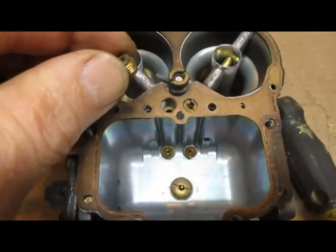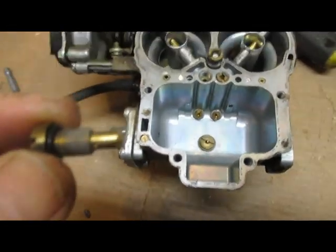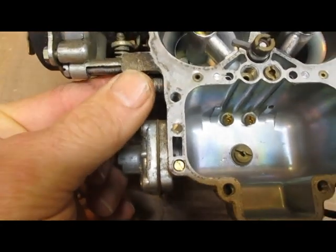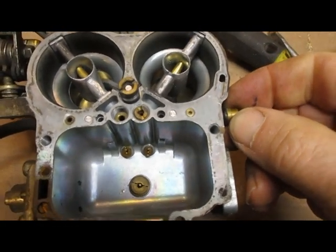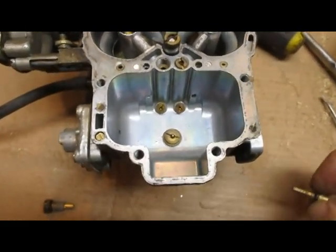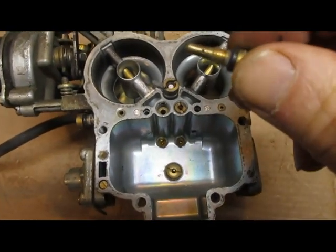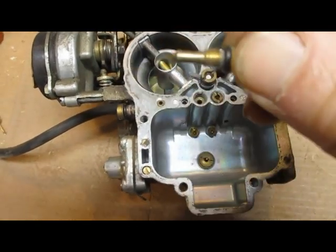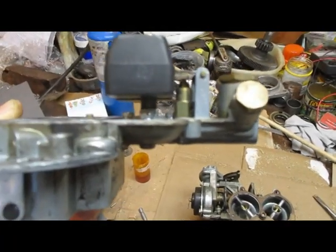I decided to pull that 160 off and look underneath — there's nothing under it. I pulled this other jet out and it's a 55, and I pulled one from this side which is a 60. I want to note that both of these jets have o-rings on them instead of washers.